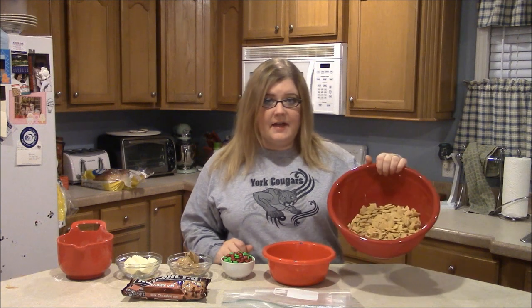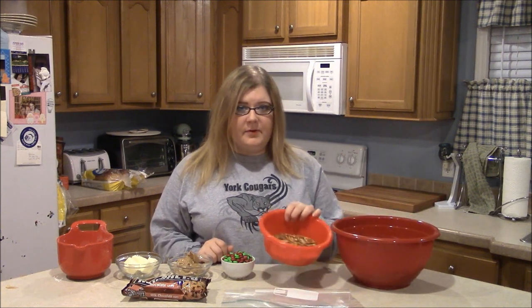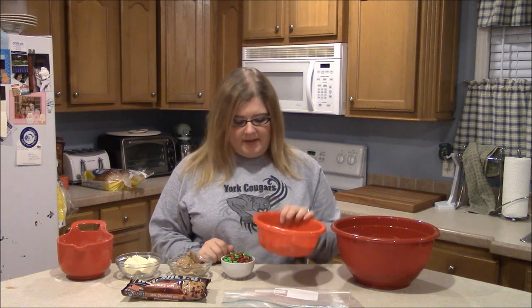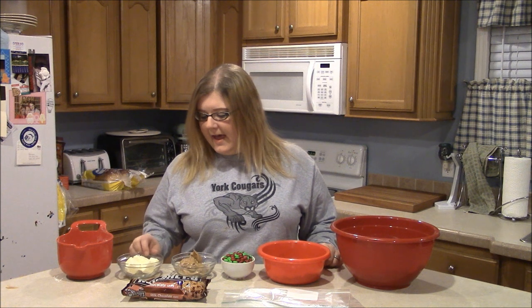You're going to need 5 cups of Corn Chex cereal, 2 cups of pretzel sticks broken in half, and 1 cup of M&Ms — I chose the red and green M&M candies just for Christmas. You'll also need a half a cup of creamy peanut butter and a half a cup of butter, which is 1 stick.